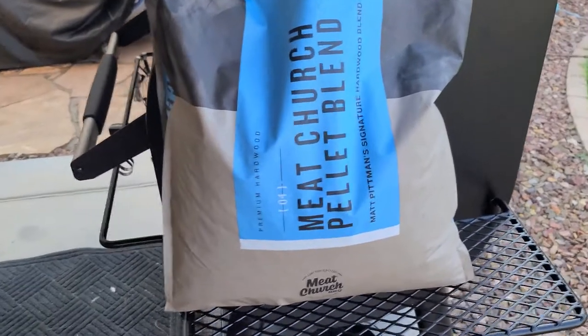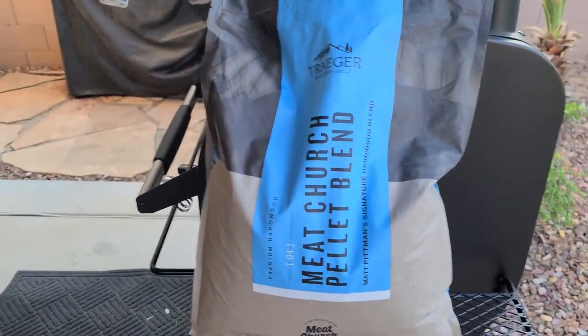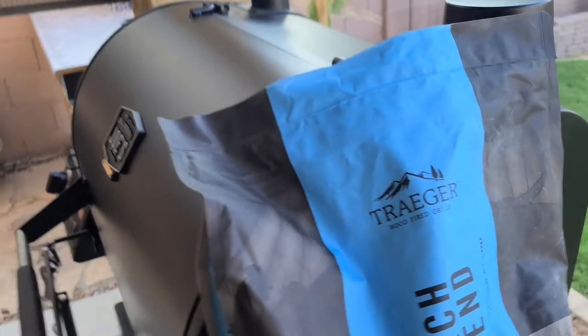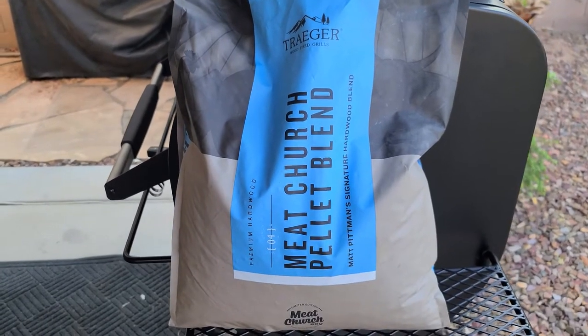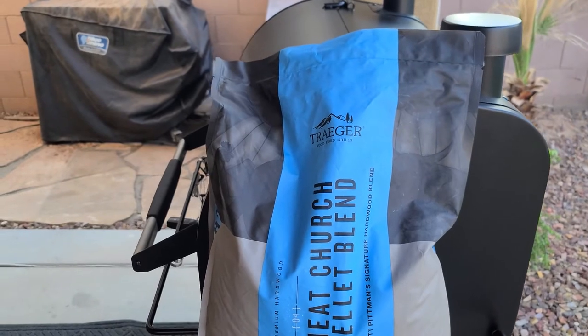So I was at Ace Hardware and luckily they got a whole bunch of different stuff for smoking. I ran out of pellets for the Oklahoma Joe that we're using today, so I figured I'd run over there and grab some. The guy said hey, these just came in, they're brand new. I figured why not do a review on them — I looked online and nobody had done one yet. So anybody who's going to make a purchase, I'll give you my personal opinion.